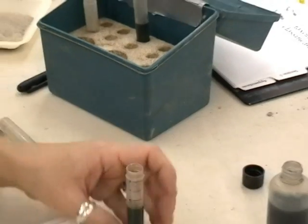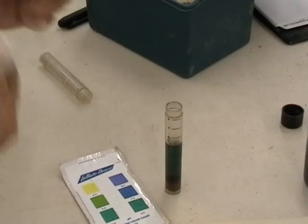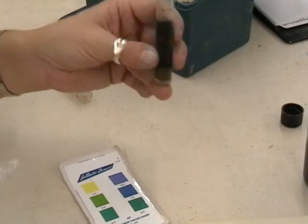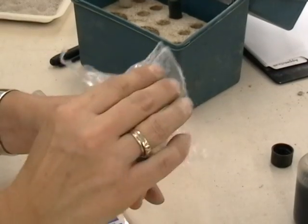We would like to cover the end with a piece of plastic so that when we shake it, we might not actually be transferring the pH of our fingers to the pH of our sample. Often you will have a little stopper that you can put in. If you don't, just use a piece of plastic and shake for approximately a minute.